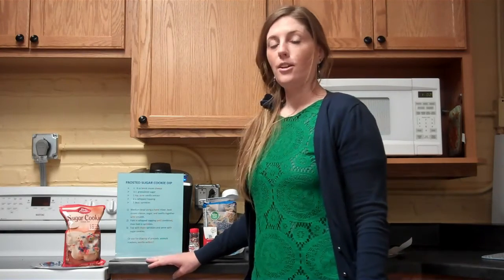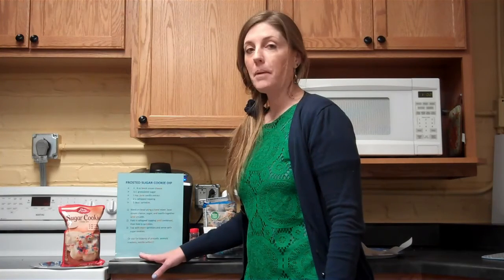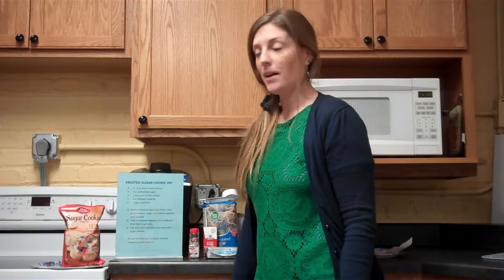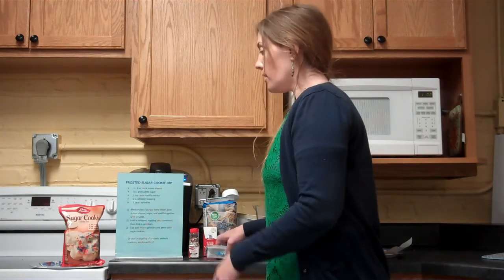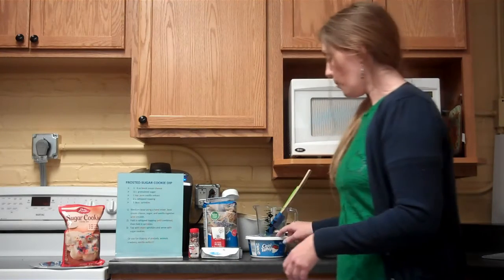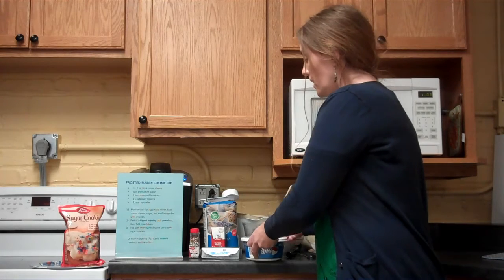For our next recipe we're doing frosted sugar cookie dip — like a chips-and-dip but for dessert. You can either buy a sugar cookie mix or make them from scratch, cut out cookies like candy canes or reindeer, and have the dip on the side. You can also frost a few cookies and leave some unfrosted to dip. This recipe takes five ingredients: cream cheese, sugar, vanilla extract, whipped topping or Cool Whip, and sprinkles.